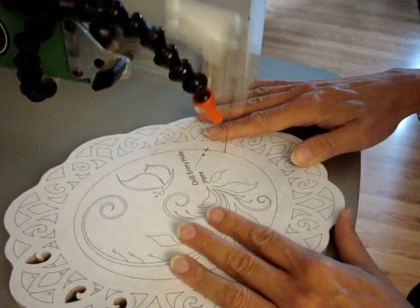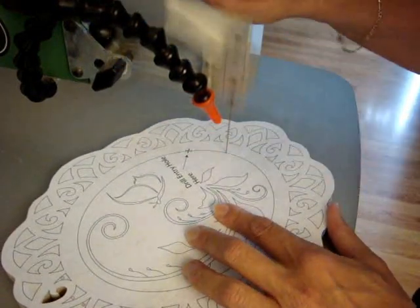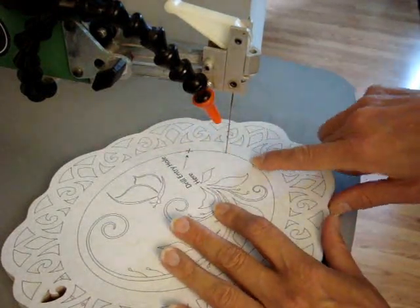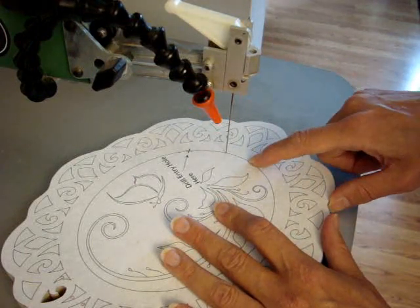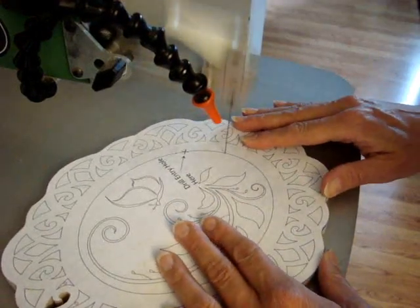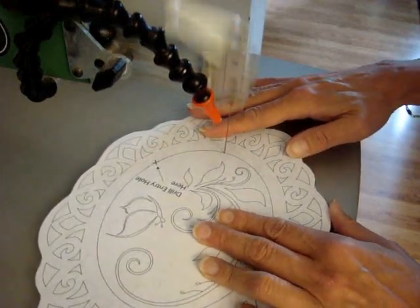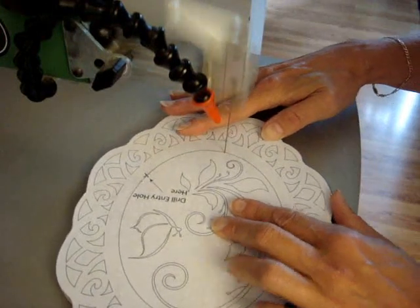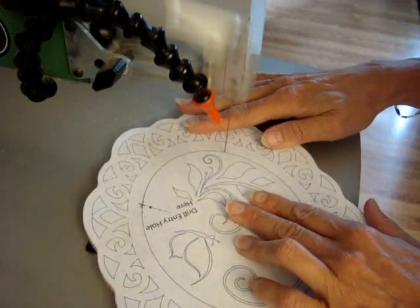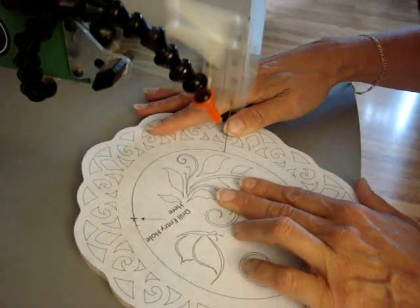I'm using a number five reverse skip blade. When cutting circles and ovals, you want to look a little bit in front of where you're cutting — it helps keep your hand steady and keeps you going in the right direction without over-turning or under-turning. If you're a little off, it won't matter. The important thing is if you go off the line, correct it very gradually; don't just turn it right back into the work or you'll have a bump that you'll see.